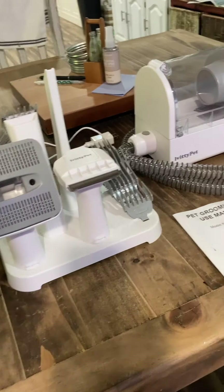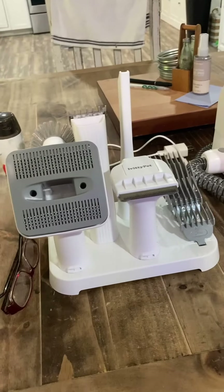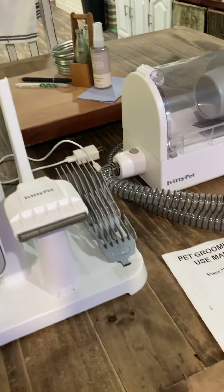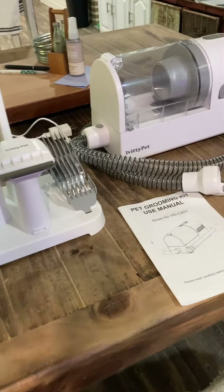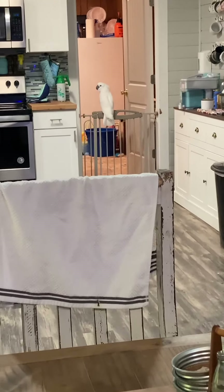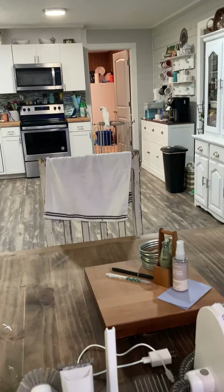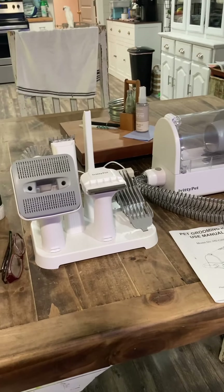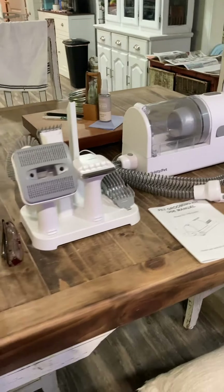I did have a time turning the trimmer on and off, but that was totally on me — that had nothing to do with the equipment. The only suggestion I would have if they ever made another model is to maybe add a little nail trimmer — I've seen some similar ones that have that. That would be a really neat feature because if it had that, I could actually use it on Buster. Buster's watching and Buster approves this video! I'll have a link for this on Amazon in the description or comments.